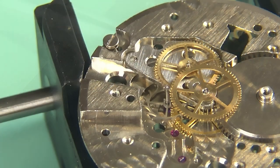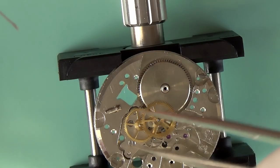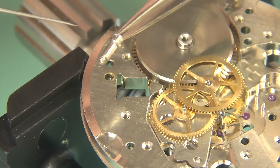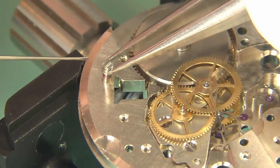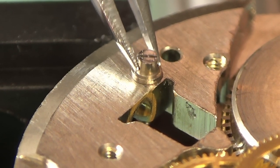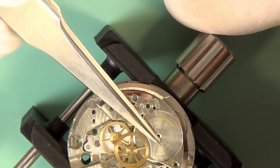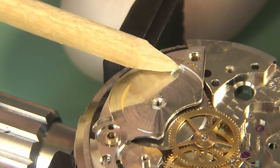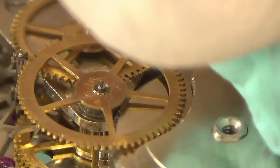The center seconds wheel is the one with the incredibly long pivot because the second hand connects to it via the other side of the watch. You can see that long pivot going into place, and I'll move these wheels around just to make sure everything is interfacing okay. The barrel complete goes in — that's where we wound the mainspring back in with our antique watch winder. The escape wheel goes back in now. This one will be very tricky to fit and very tricky to fit under the bridge.